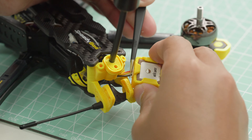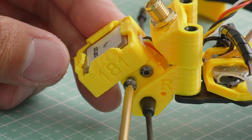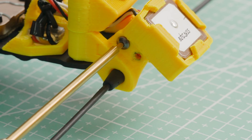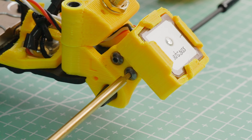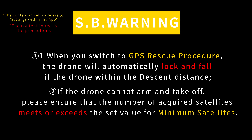Connect the cable to the GPS port of the F7 V3. Route the other end of the cables from above the F7 V3, passing through the VTX to reach the installation position of the TPU.